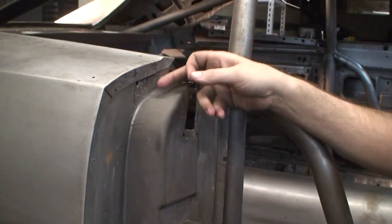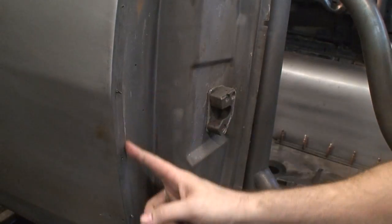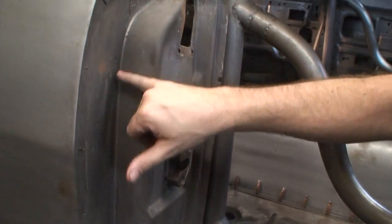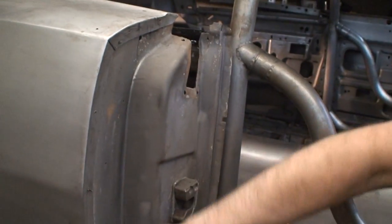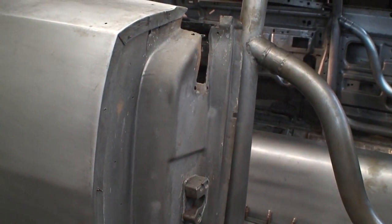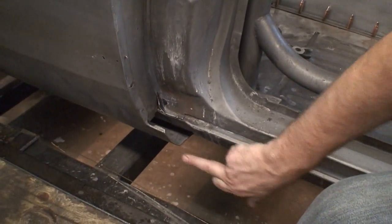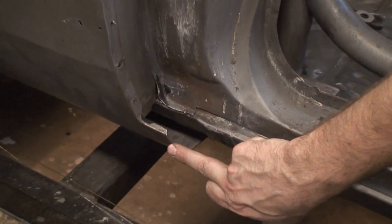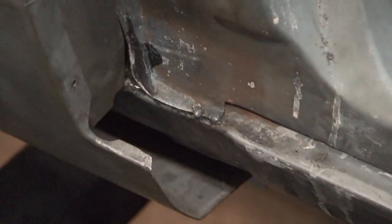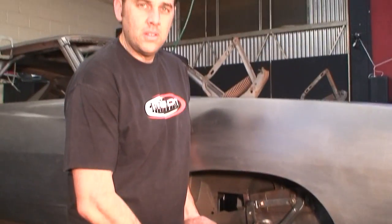For the wide body we've had to section this piece here and extend it out to fit the fender itself. You can see the cleco holes but it will all be finished — you won't even see the seam when we're done. You can get an idea of the widening just by comparing where the factory rocker is versus where the fender sits now — we're going to have to make new rockers to fill that gap in.